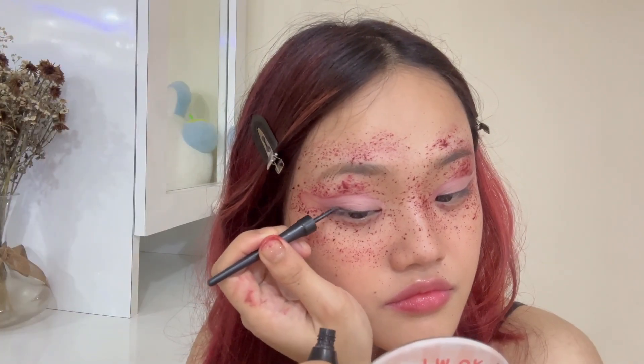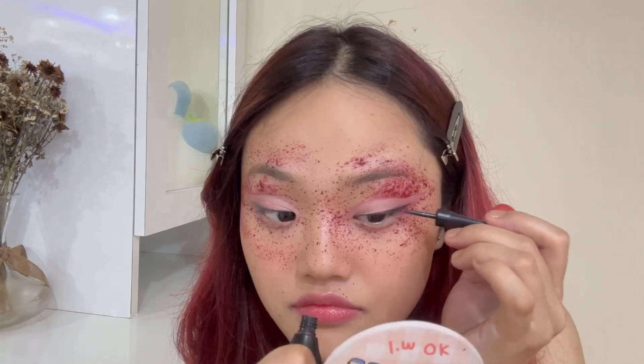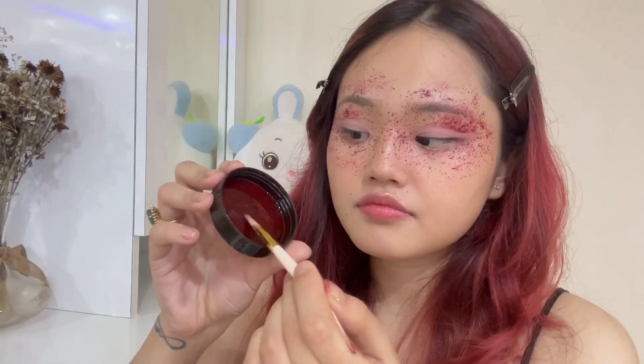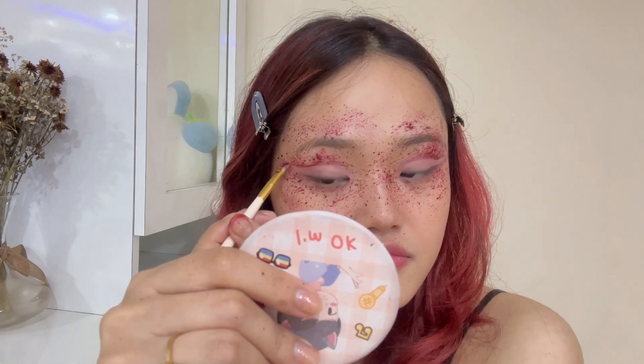Once that is done, I will apply black eyeliner as usual. I will again use the red eyeshadow — I have made a cut crease for a different look and will give it a different finish.